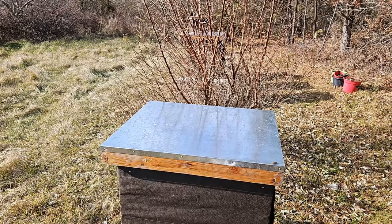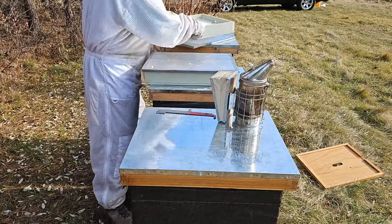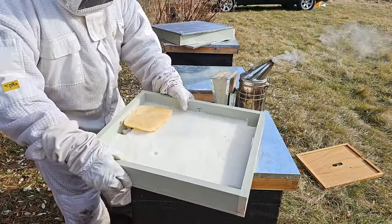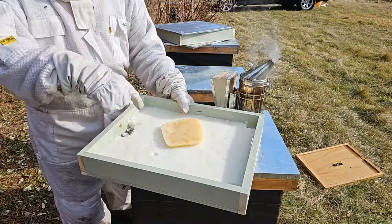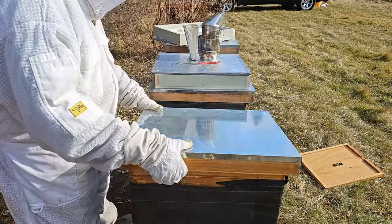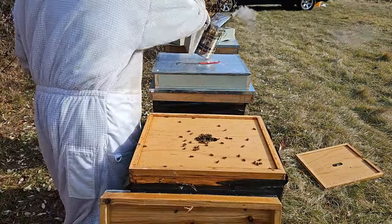Okay, this next one — we're gonna put on the one I made. You can see it in that video. Let's put this one on now. Got some nice bees here. Let me smoke them down a little bit.